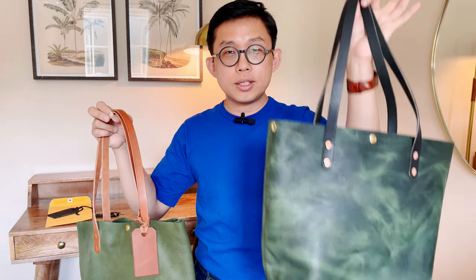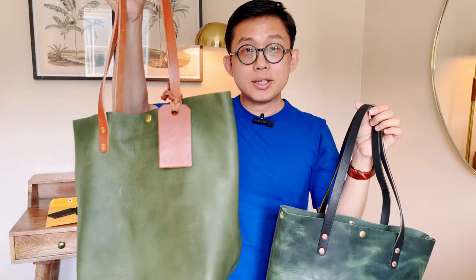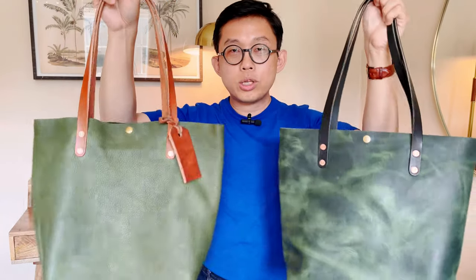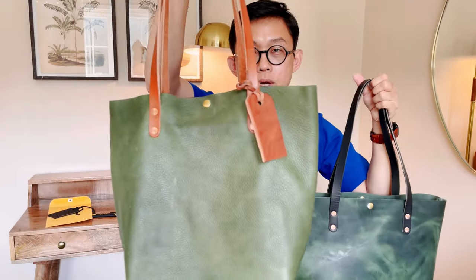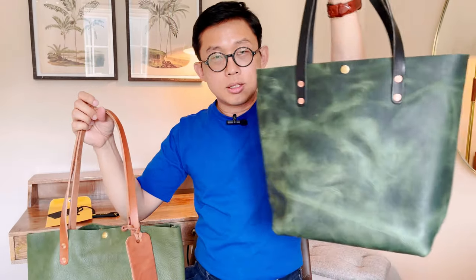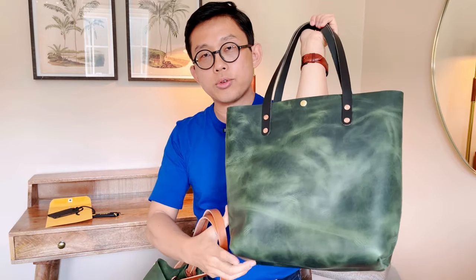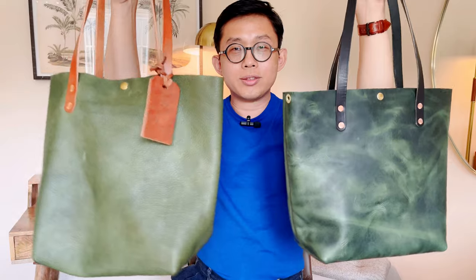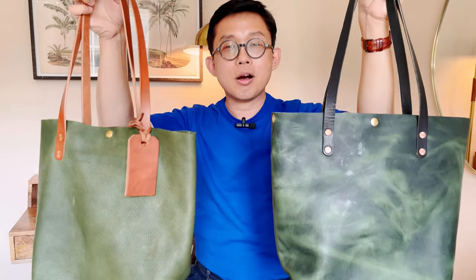That's all I have to show you today. This is today's unboxing, and both green totes came in pretty recently. Which one do you like better — the Italian leather green tote with the beautiful suede interior, or this smooth leather eucalyptus tote they call Green Codia, that has pull-up and color variation? Which one do you like better? Let me know in the comments. I'll talk to you again soon. Bye!